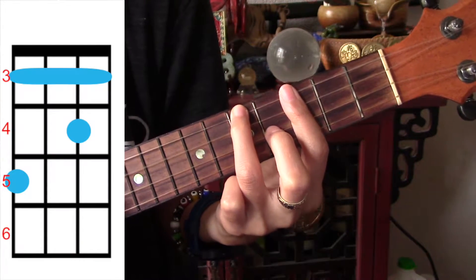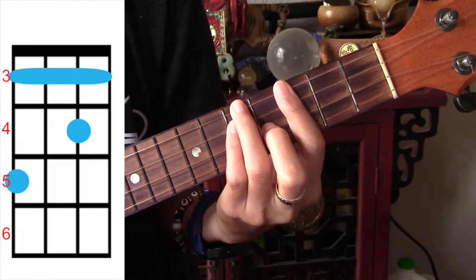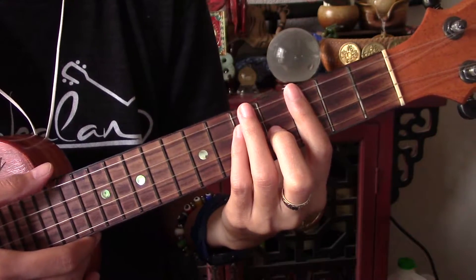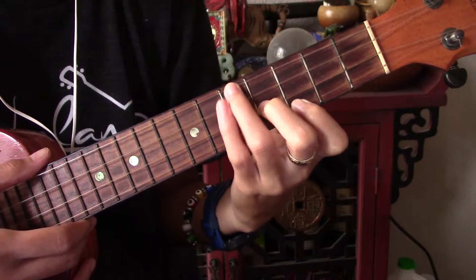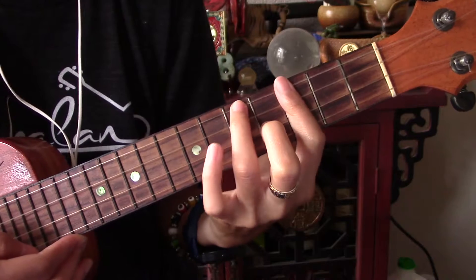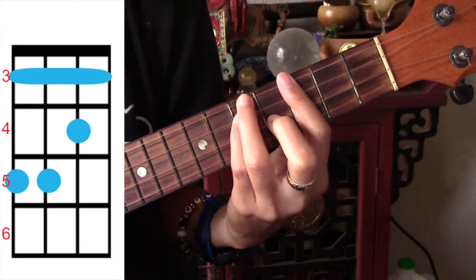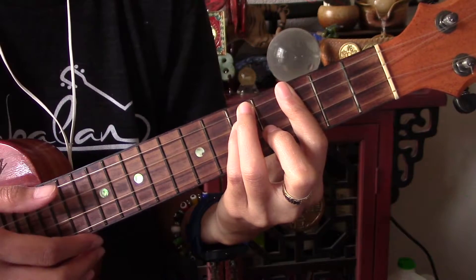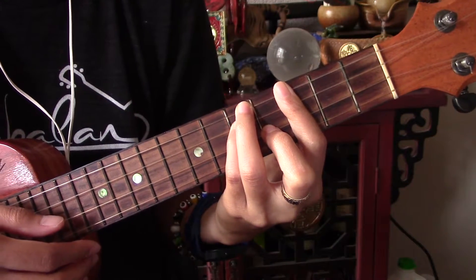F minor can be played the standard way, but it's a lot easier if we just add our pinky to the third string on the fifth fret.